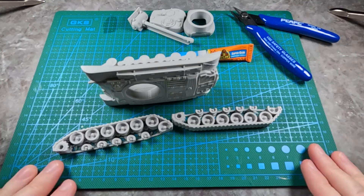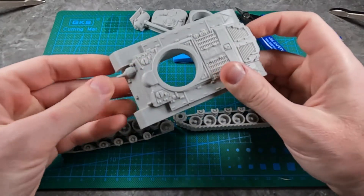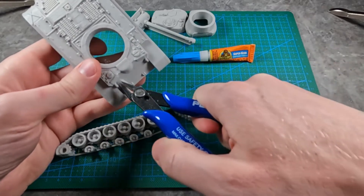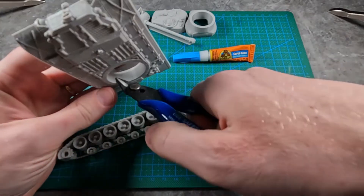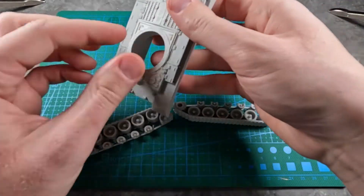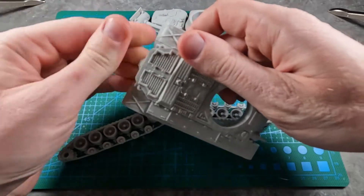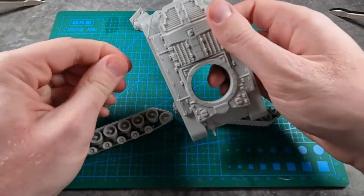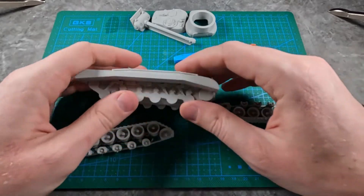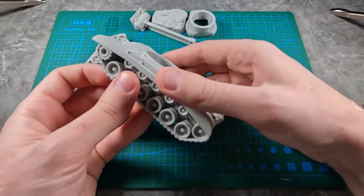Coming back after this has glued a bit, you'll see it's looking pretty nice. Now, some of these pieces may have some little pieces of hairy-type plastic. You can sand this down and get rid of that stuff, or clip it away. So next, what you want to do is put on the tracks.